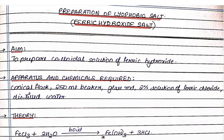The aim of this experiment is to prepare a colloidal solution of ferric hydroxide. The apparatus used and chemicals required for this experiment are: a conical flask, a 250 ml beaker, a glass rod, 2% solution of ferric chloride, and distilled water.